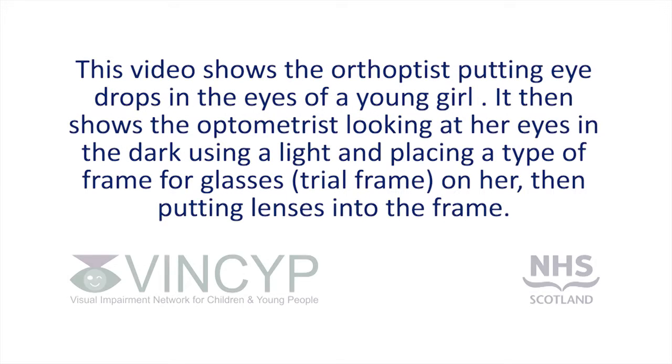This video shows the orthoptist putting eye drops in the eyes of a young girl. It then shows the optometrist looking at her eyes in the dark using a light and placing a type of frame for glasses on her, then putting lenses into the frame.